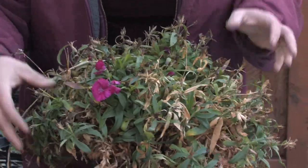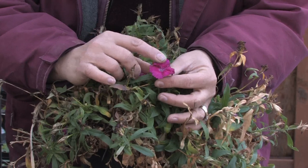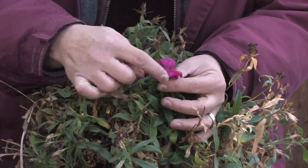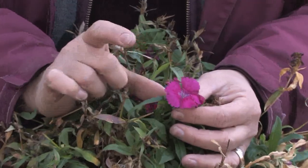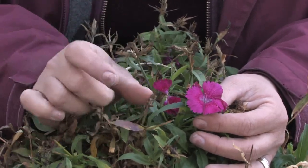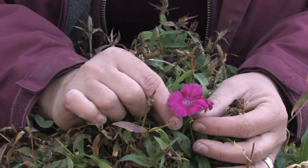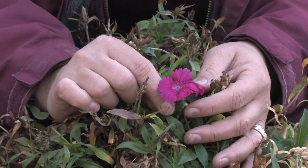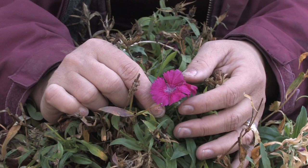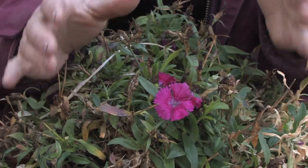Most people know Dianthus as pinks. These are considered pinks — they have little, tiny pink flowers all over them that look like they were cut with pinking shears. They've been around for a long time, so it's thought that the pinking shears were actually called pinking shears because of the flower, because people noticed the shape. They were named Dianthus by Theophrastus, a Greek botanist who combined the word dios for god and anthos for plant. So this is considered a plant of the gods.